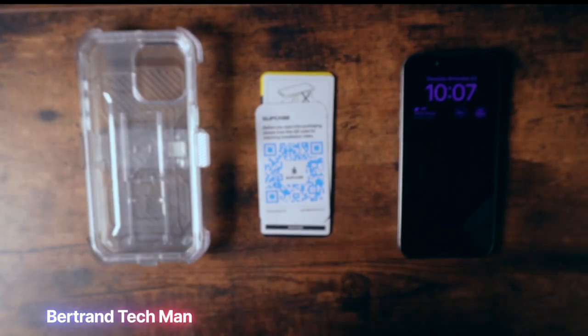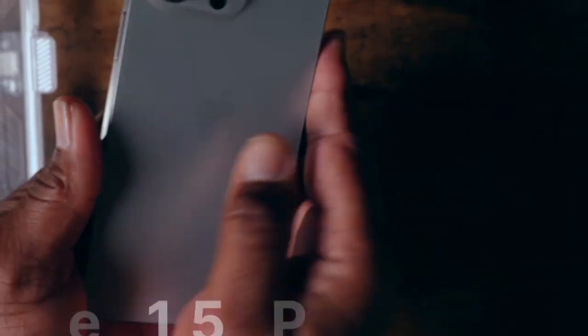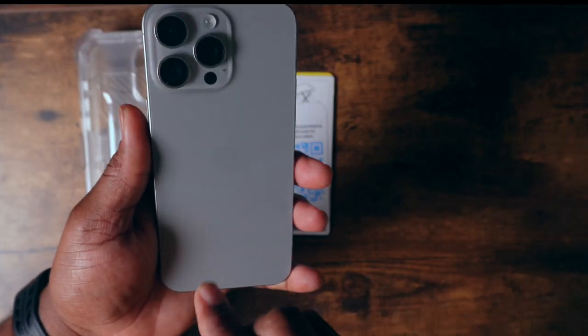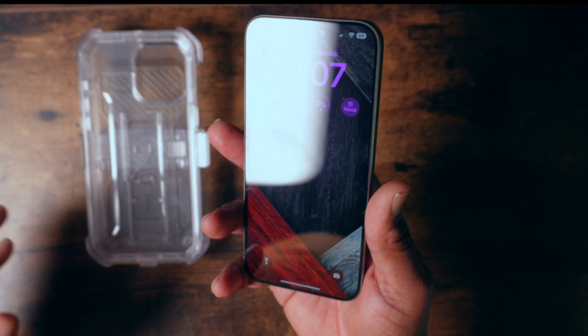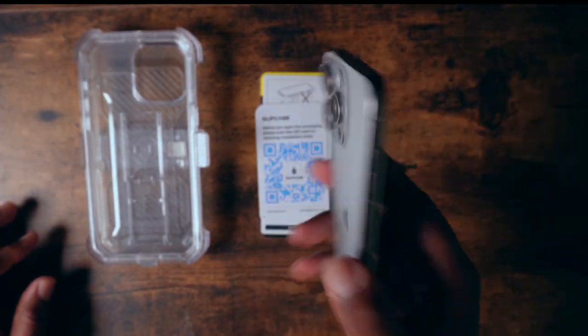Hello everybody, welcome back to the channel. BTM here. Now if you have the iPhone 15 Pro Max and you heard about all of the different rumors out there about the quality of the phone, how it's easier to break than the 14 Pro Max, I got something for you. Let's check it out.